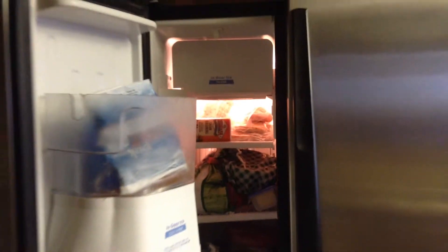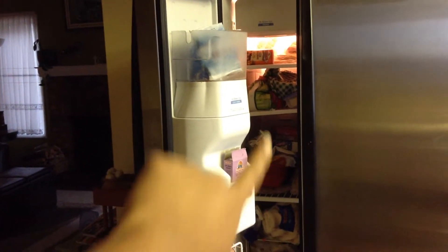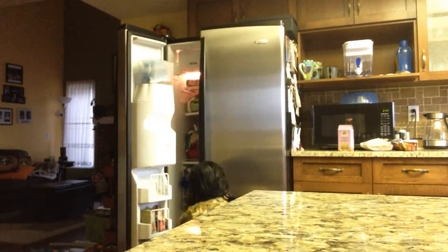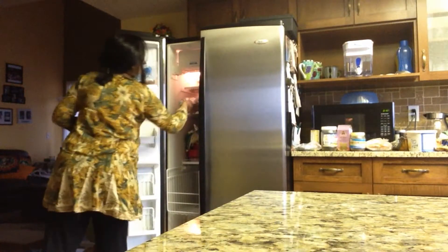Hello everybody, welcome back to House Heart Home. This is my fridge cleaning video part two, where I'm going to be tackling my freezer. I'm not happy with this freezer because it is so deep and so narrow — I can hardly get in there with both hands because the whole door is covered with the ice maker and water cooler stuff, which takes up so much space. I don't have enough space for storage, but this is what I have.